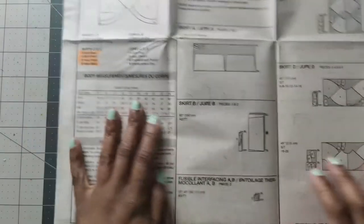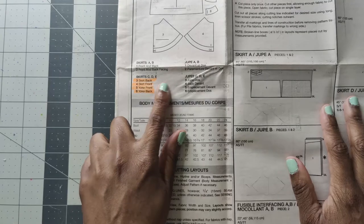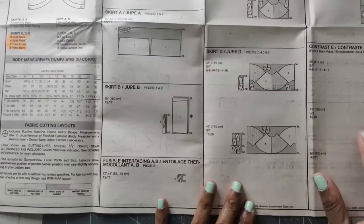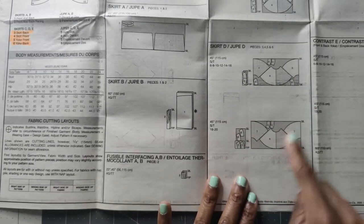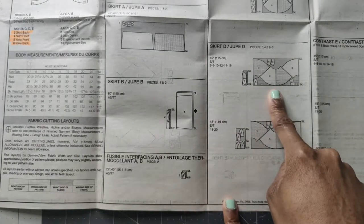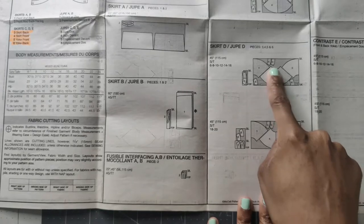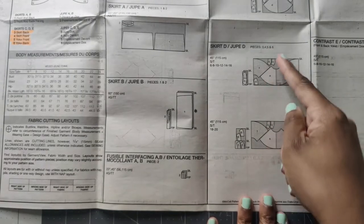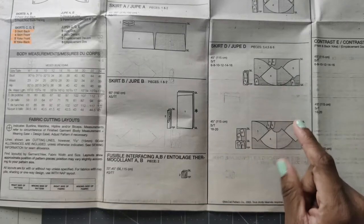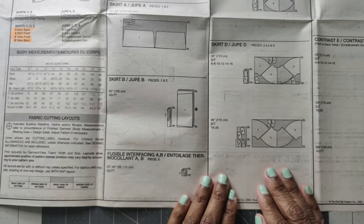Now let's talk about the pattern pieces. According to the instructions, to sew skirt view C, D, and E you will need pattern pieces three, four, five, and six - just four pieces total. Pattern piece number four is cut on the fold, but the cutting layout wants you to do a single layer, cut half, then flip it over on the fold. If you're using 45-inch fabric like I am, you can just cut on the fold since you have enough fabric.